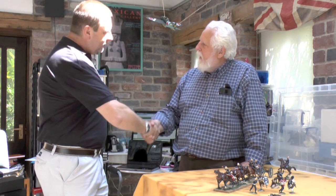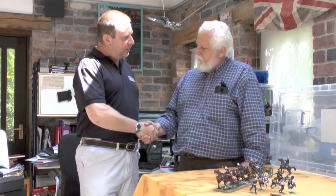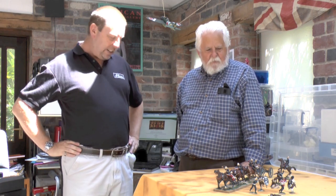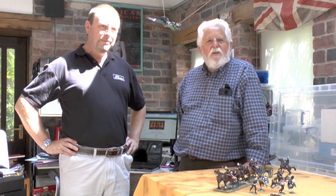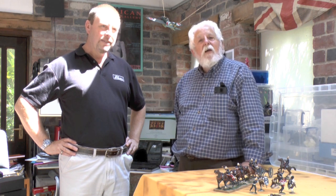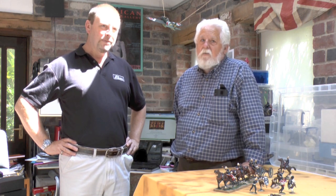Thanks very much, Malcolm. Thanks for coming in and giving us a chance to have a look at this preview. Nice to be with you again, and nice to be able to show this off. That's it from Toy Figure Focus Online for this time. If you want to be a guest, get in touch.